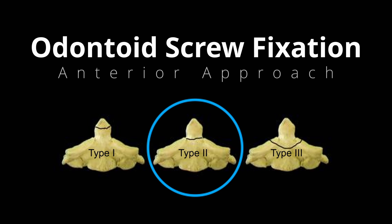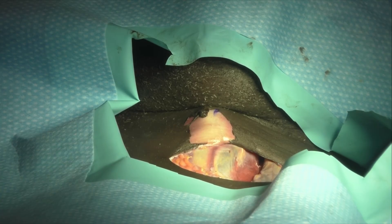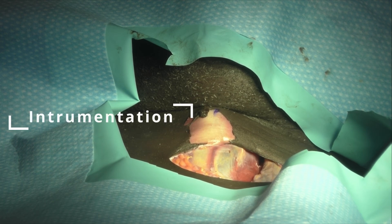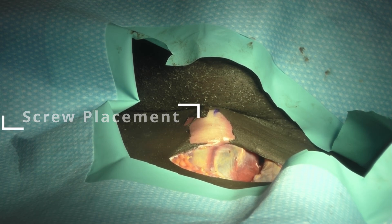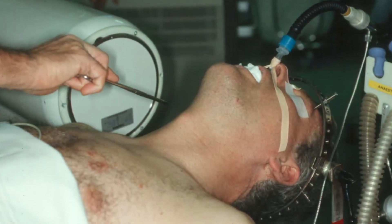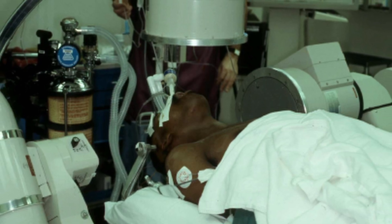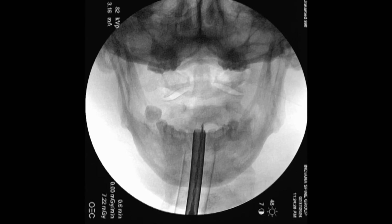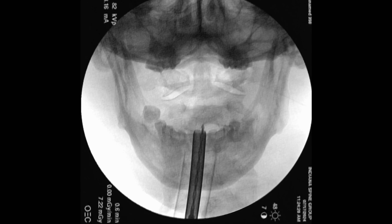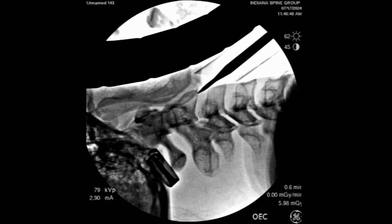Today we are going to be talking about odontoid screw fixation through the anterior approach for a type 2 odontoid fracture of appropriate morphology. We have the specimen, and we're going to be showing the setup, the instrumentation, and placement of a fully threaded screw using a lagging-by technique. The most important part about placement of an odontoid screw is positioning and the ability to obtain appropriate imaging — without that, this is not a safe procedure.